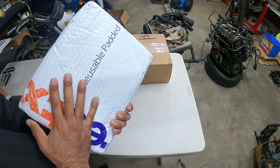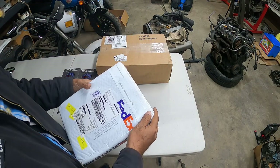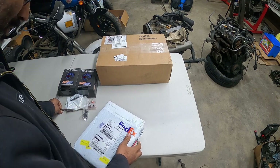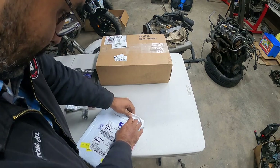Now we got the one covered — they just wrapped the whole box. It is really cold in this garage. My hand is freezing right now.